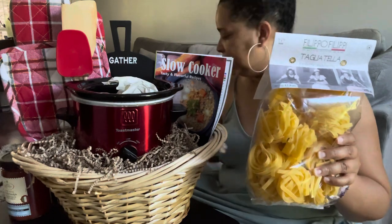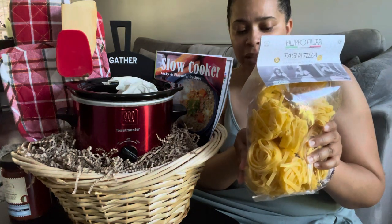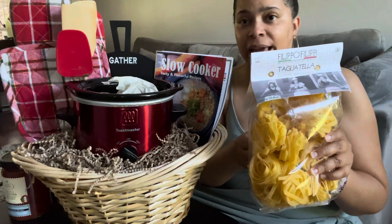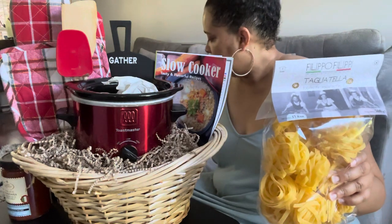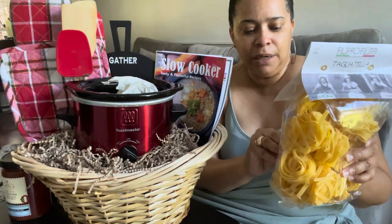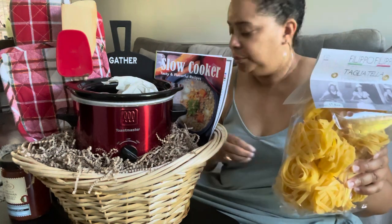I'm taking the tag off the bag to make it look a little more expensive. For this bag of pasta from Home Goods, it was the only one I really liked and they didn't have any smaller sizes, so I paid $5.99 for this. When you're out shopping, don't sleep on the clearance section at places like Home Goods or TJ Maxx — they can help your basket look better quality for pennies really.